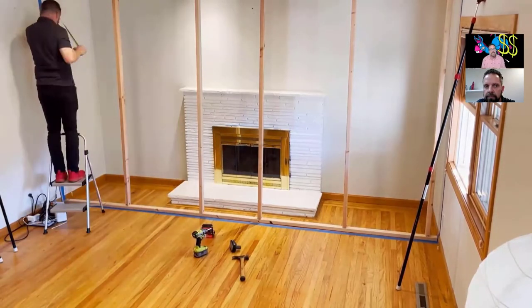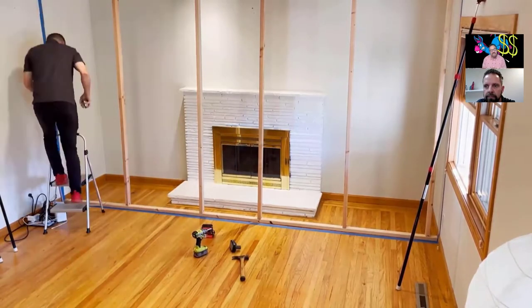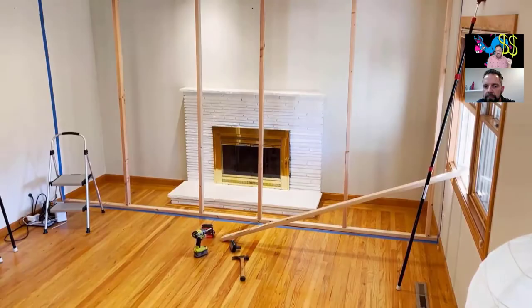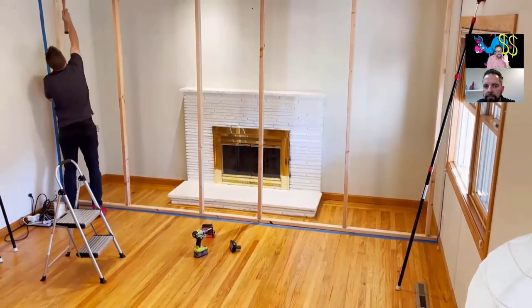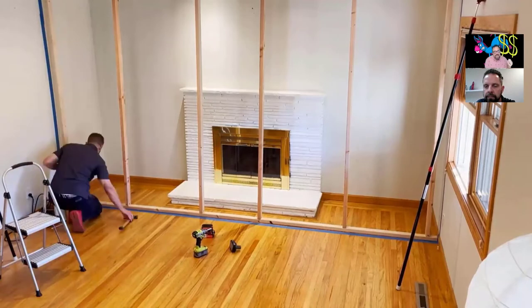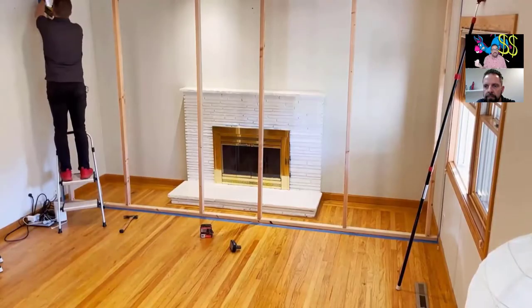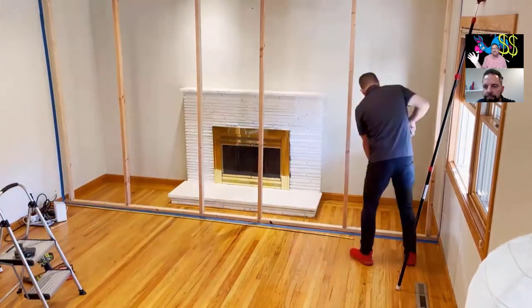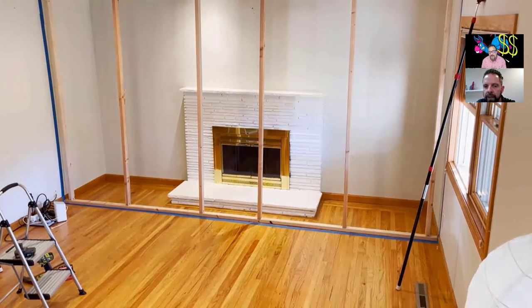I was always conscious that we had to build things really tight and not just use zip wall. Look, you and I both know 90% of contractors out there just throw something up — poles, not even taped. I can't tell you how many jobs I've been on where it's not even really a containment. It just looks like somebody threw some plastic up. Containment theater — that's a great way to say it.